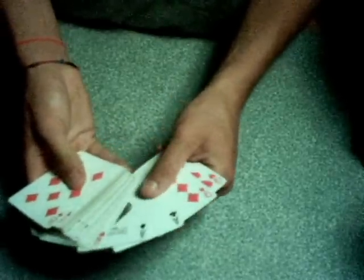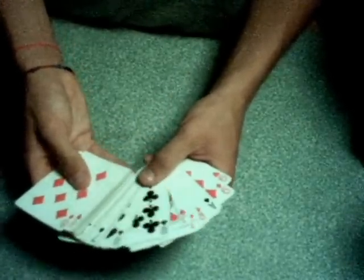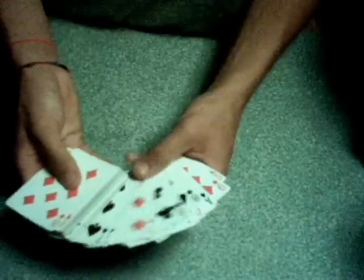I'm going to show you the deck. I have my deck already set up, and as you can see, the cards go red, black, red, black, red, black — everything is paired up.